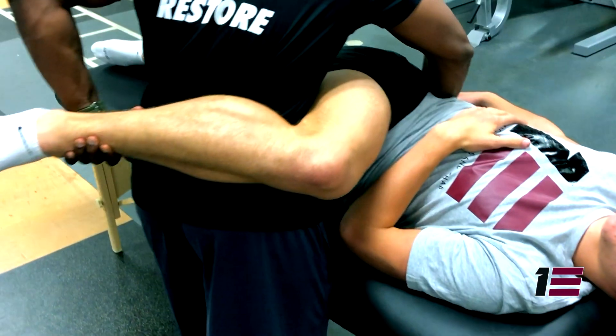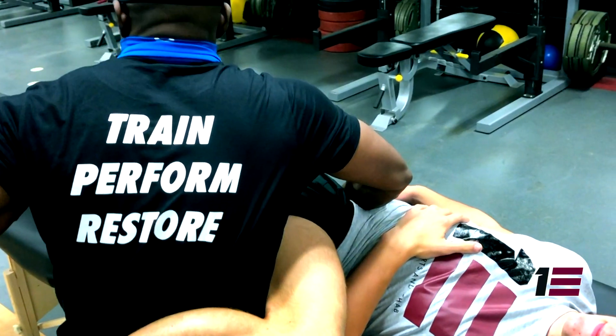FST is for any and everybody. Everyone wants to move and feel better, regardless of whether you're playing a sport or just doing your day-to-day activities. What I've learned is the more mobility you have, the more opportunities you will have in your day-to-day activities and definitely your sport.